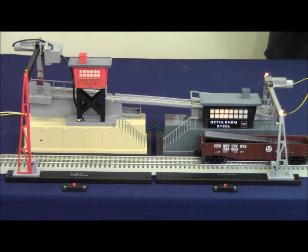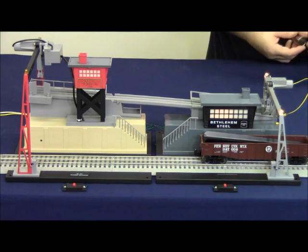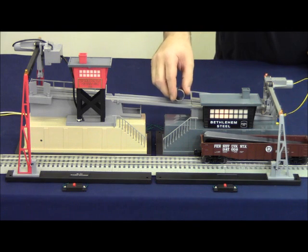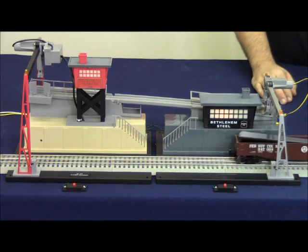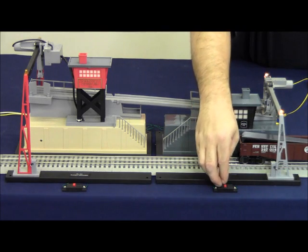Let's go ahead and put our culverts in and get to operating the accessories. The lights are off, we place the car in position, the lights flash, and we turn the accessory on.